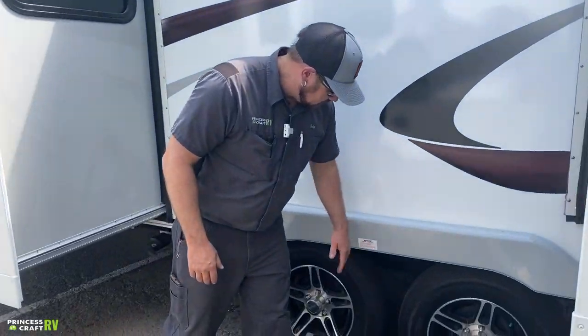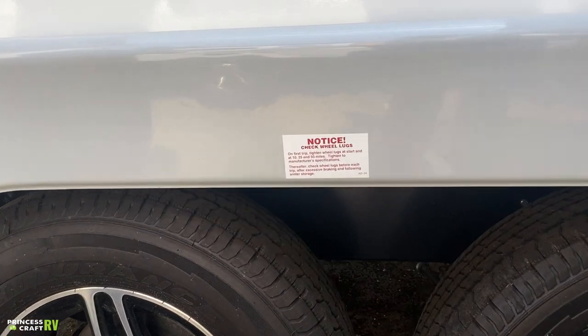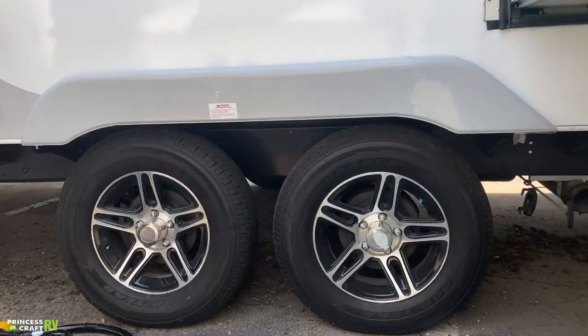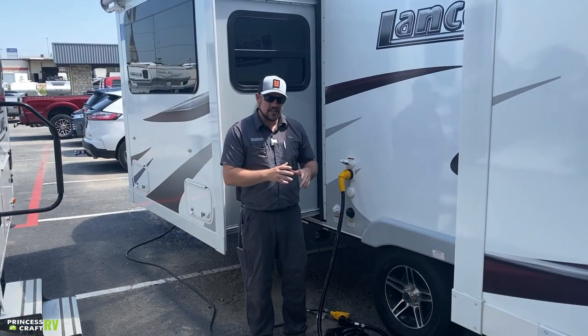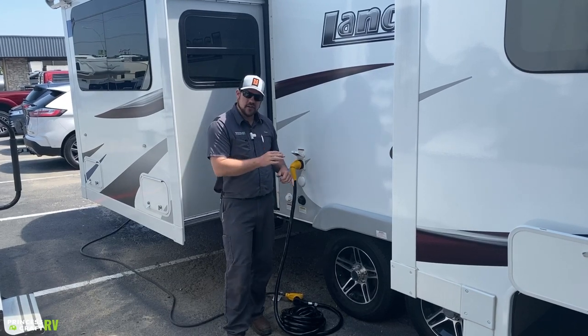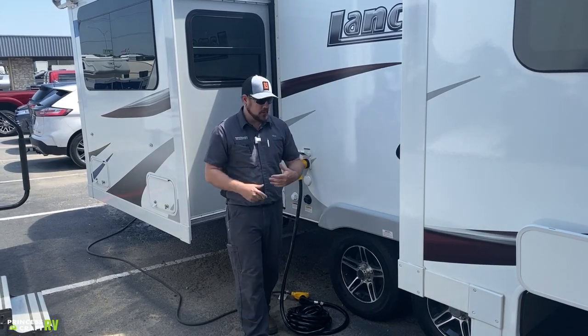Moving on to wheels and tires, Lance has equipped a sticker that talks about checking your wheel lugs. They want you checking them on the first trip at 10, 25, and 50 miles. Check the torque spec on them and it's also a good idea to check torque before each trip. Give each lug nut a torque check and check your tire pressures to make sure they're at the recommended level.